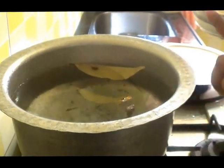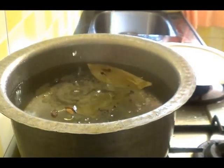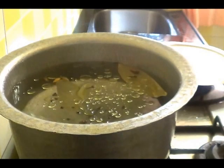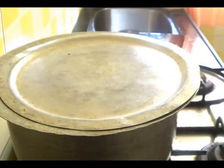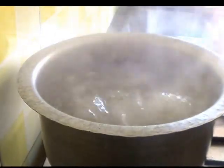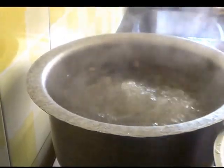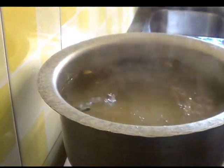Use more salt so that the water becomes nicely salty. Add a little oil so that the rice won't stick to each other. Cover and leave it to boil. Once the water has started boiling, add the rice and cook until it is half done.